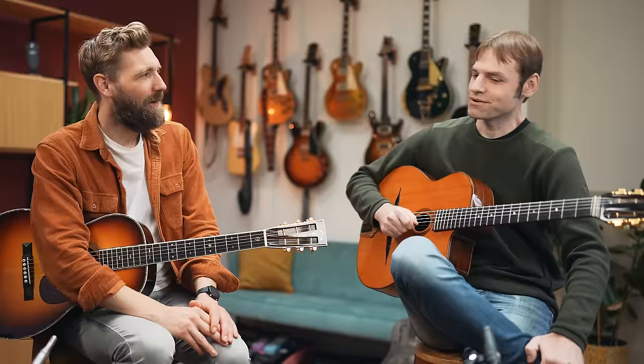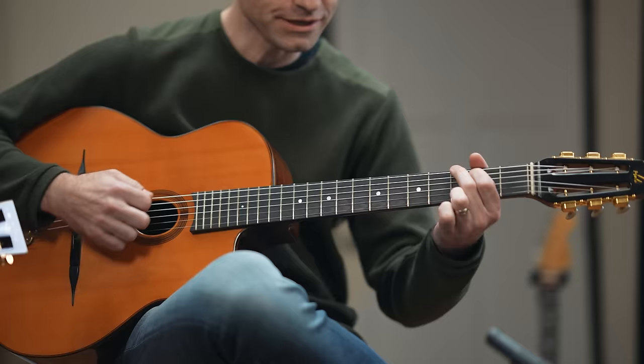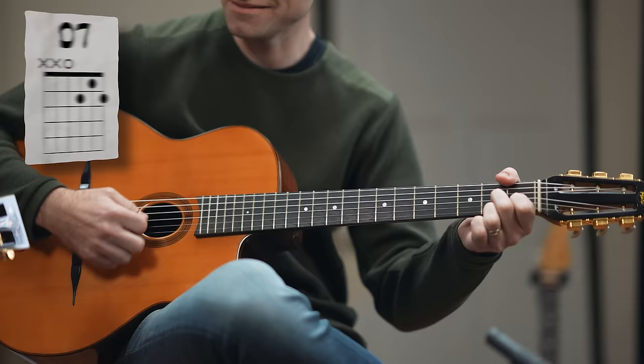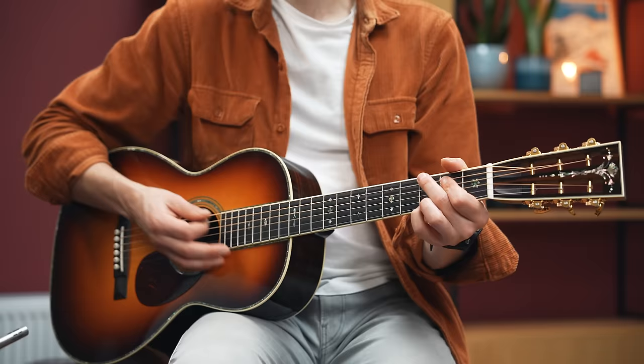Level one. The most basic form is a very classic chord progression called the 1-6-2-5 rhythm changes. In the key of G major: one is G, six is E minor, then A minor, and D7. You do two beats per chord.